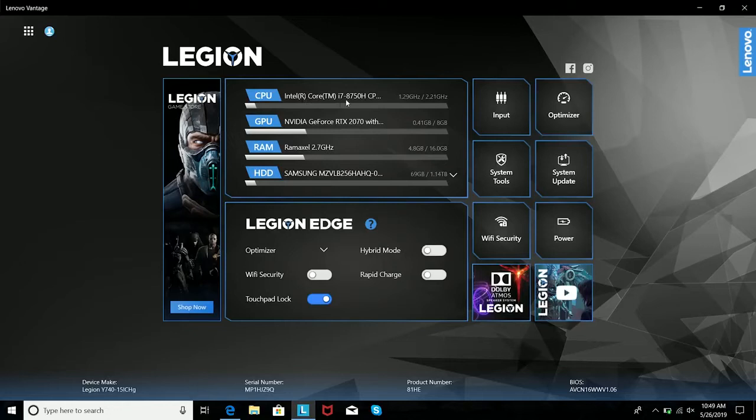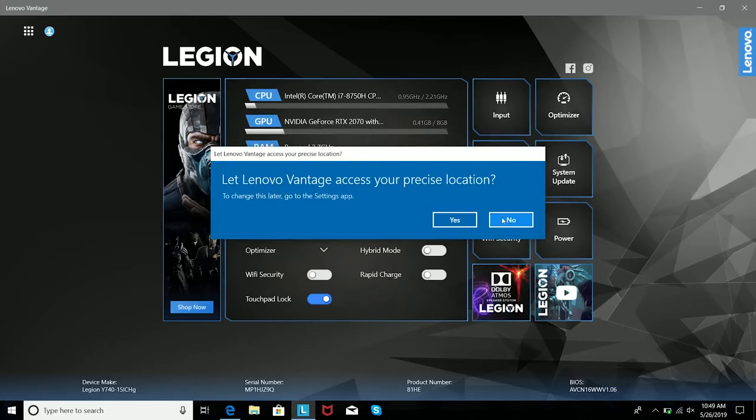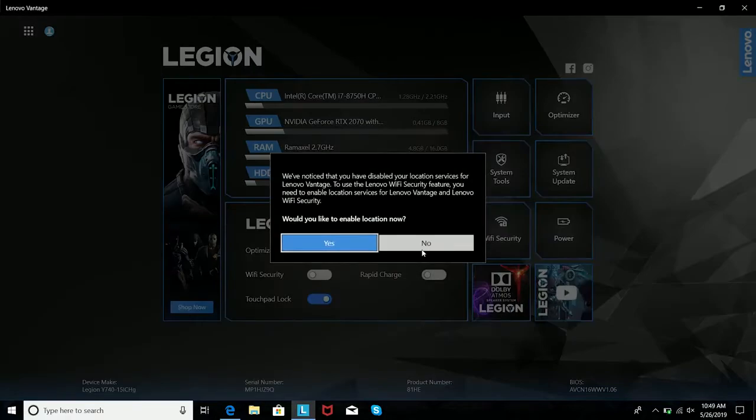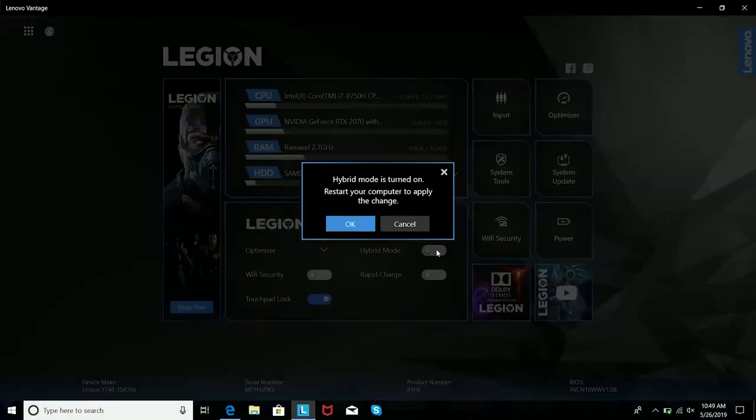There's also the Lenovo Advantage software, which showcases everything in the system — you can see your specs. Speaking of specs, you're looking at an 8th generation Core i7-8750H. We've got 16 gigs of RAM, a Samsung SSD 256GB with 1TB extra storage, so you've got enough storage and space for all your games.